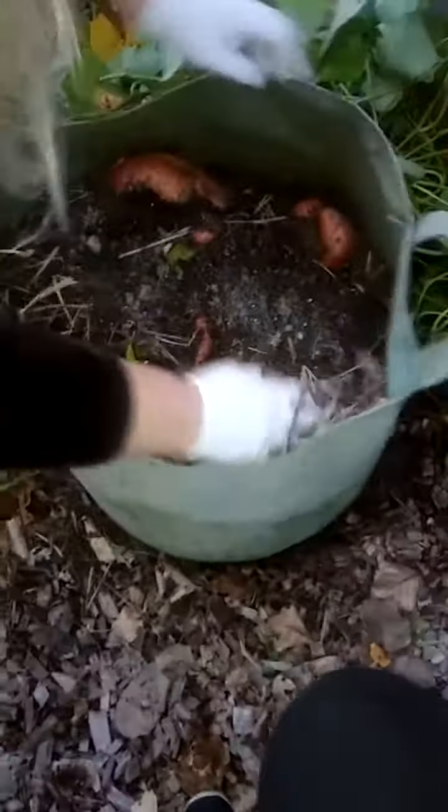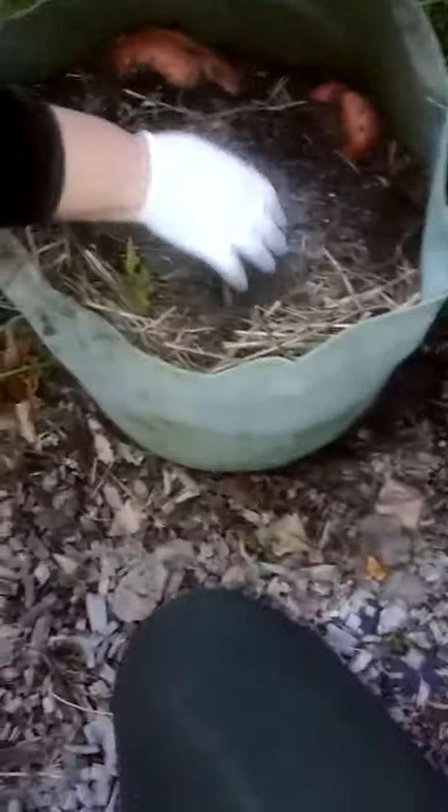So I pulled out all of the vines, and now I am so excited because I'm going to dig and see what we've got.